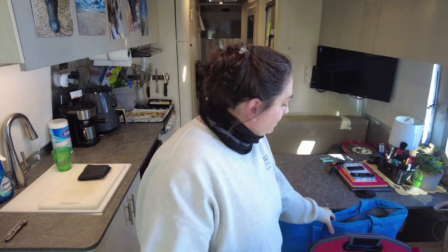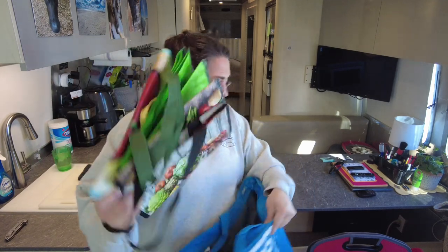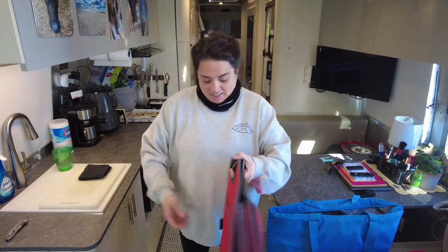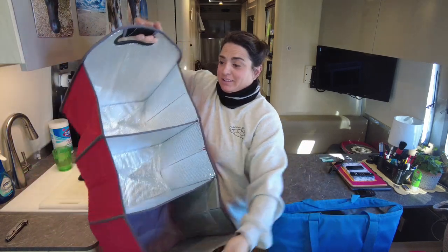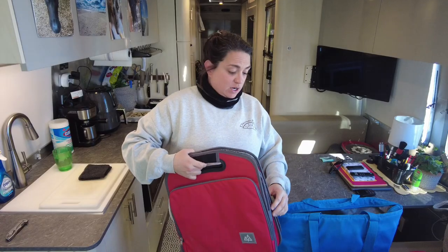First things first, you're gonna need a few props and I highly recommend getting some really good insulated bags. I use these guys — they're from Sam's Club, they're huge, and they keep a bunch of stuff really cold really well. And then obviously some of these totes. When I do this and it's cold outside, which it is right now, I'm just gonna put everything in this and put it outside. It's freezing.